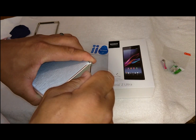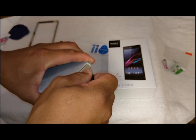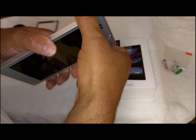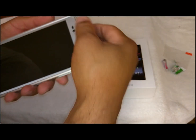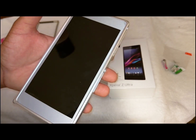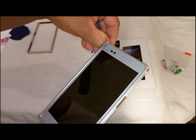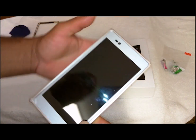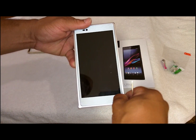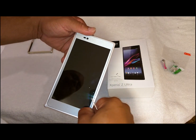Ten minutes and you have a custom-made phone, and you can do this with any phone. You can get the skin at dbrand.com and the aluminum bumper case on amazon.com. Once the screws are in, take your fingernail and curve the corners in there — just curve it right in and it goes in great.